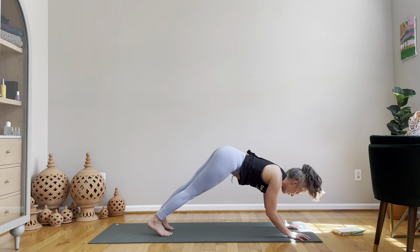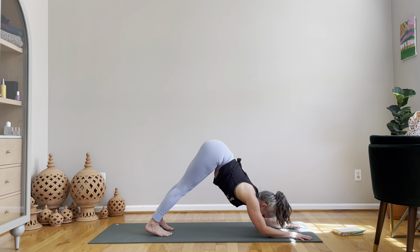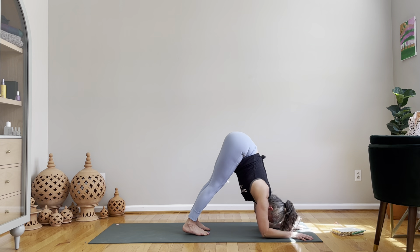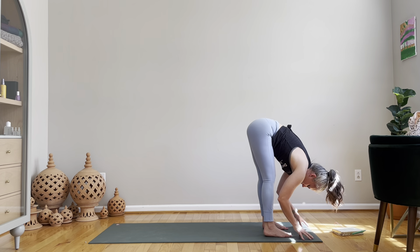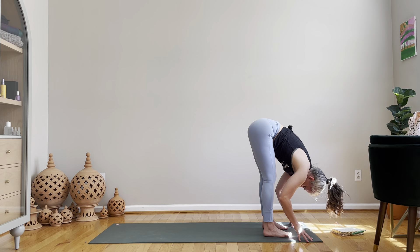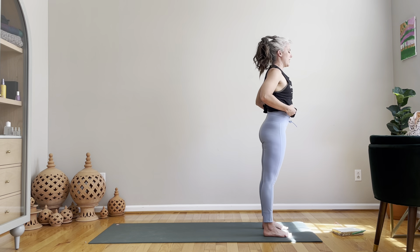One more — chaturanga, dolphin. We did it! Walk your toes up, push into your hands to bring you into down dog, and walk your feet to your hands. Forward fold at the front of the mat. Vertebrae by vertebrae, come on up — Tadasana.